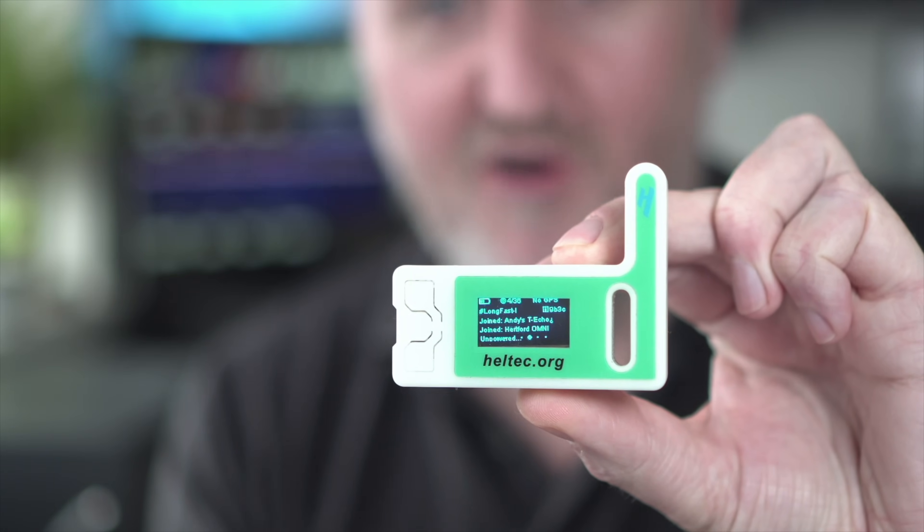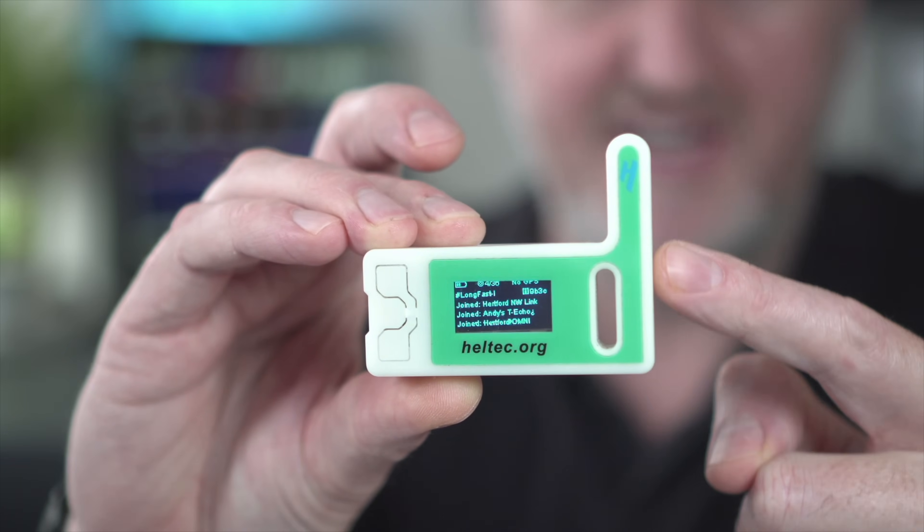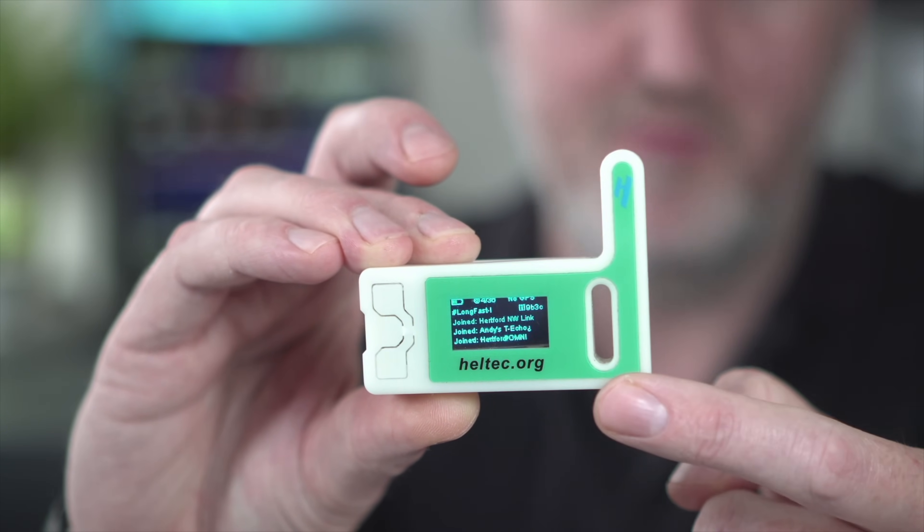Now let's talk about antennas — as with all hobby radio stuff, antennas is an endless conversation. It's one of the most fun things about the hobby: making new antennas, they're cheap to make, you can try different things and do range tests. With the Heltec nodes, the antenna is inside the case connected to the main board, but the case is actually quite well designed — there's a bit of separation between the antenna and the board.